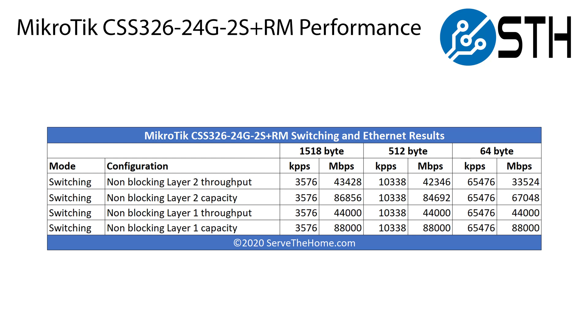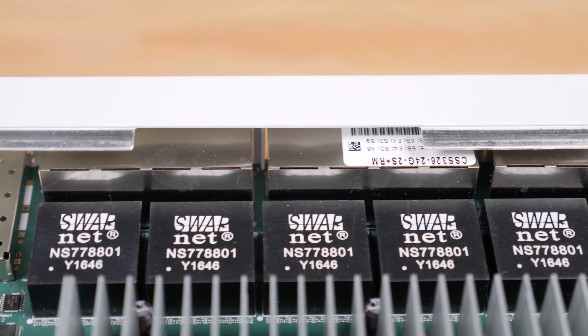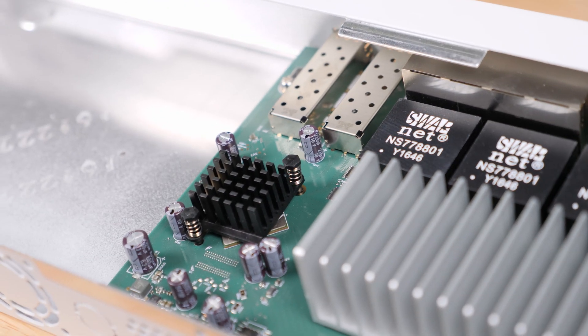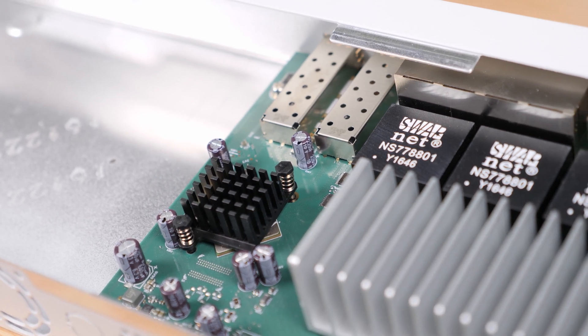Talking about performance, these are really Layer 2 switches, and that's important. Especially with Switch OS, you're kind of limited in what you can do. Performance is going to look basically identical to the CRS 326 that we tested earlier, with the difference that you're really only looking at the Layer 2 switching portion. When it comes to power consumption, this switch takes between 10 and 11 watts at the lower idle end, up to about 19 watts max. That's a big deal because you get a passively cooled switch, which means it makes no noise at all.